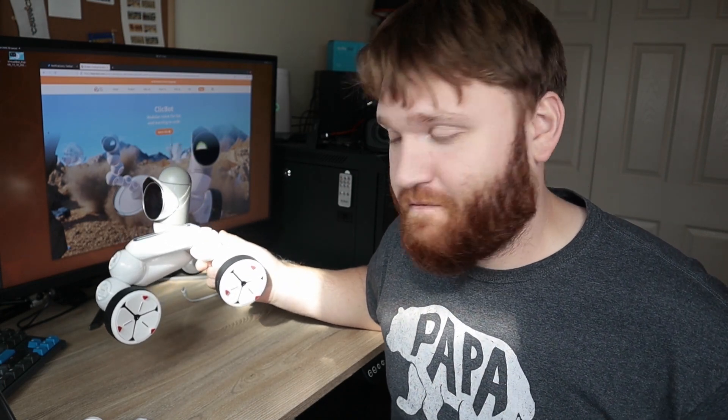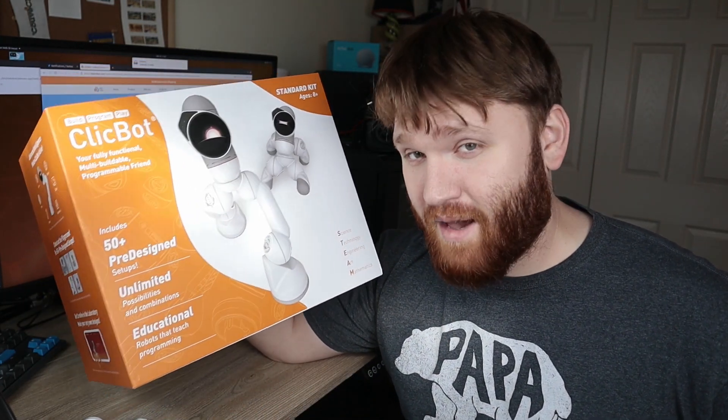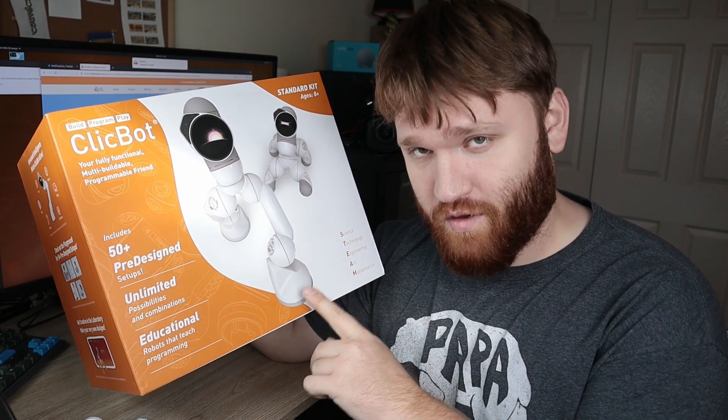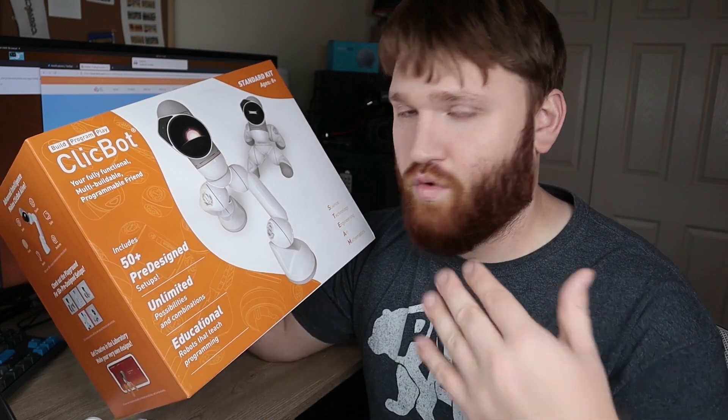Speaking of those configurations, this is one of them right here. This is the Trike. This is really cool. It has a couple different modes — you can remote control it from your phone. It's super cool, and I'm going to be talking about that more in just a little bit. Full disclosure from the start: the company that makes the ClickBot sent over the product and they're sponsoring this video. But if it was a crappy product, I wouldn't actually be doing this video.